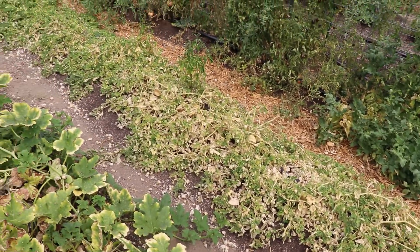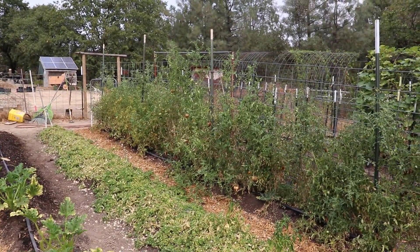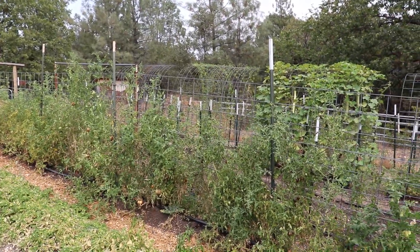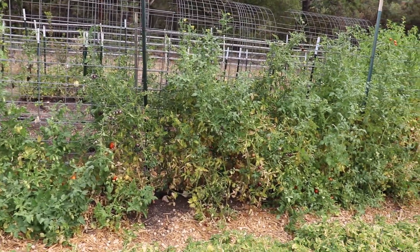But the ground cherries — they're pretty much done. I need to start thinking about pulling them and saving seeds. And this is my first row of tomatoes that I started with. The tomatoes are good but the plants themselves are starting to look kind of sparse. They're not as thick and full as they were.